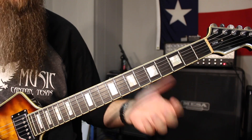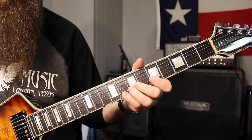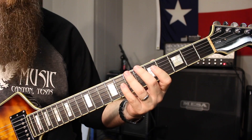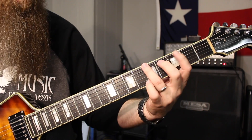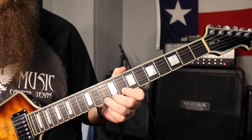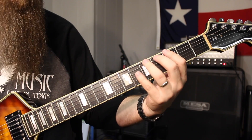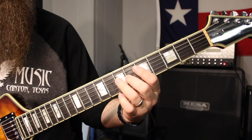So once you play that lick, you can then springboard it to something pentatonic-y, if you want to. Or you could continue. What I like to do as well is actually continue that lick. So that's the longer version. Normally I just do the short version — that's the shorter lick. If you wanted to continue it, you could.